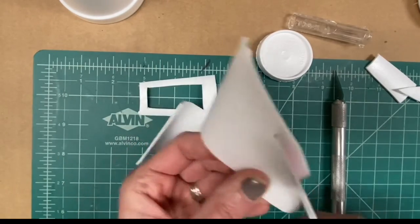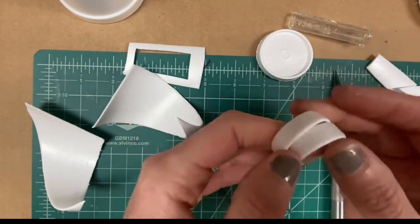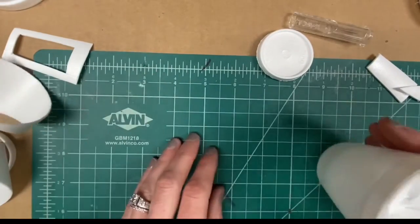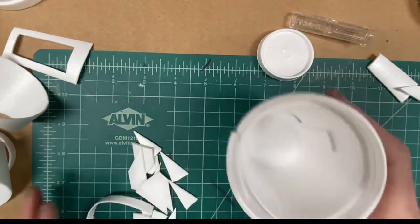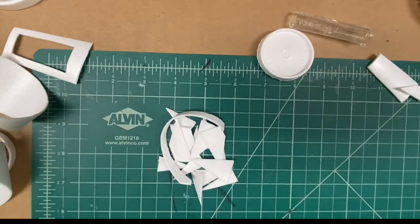As you work to completely transform the cup, don't be afraid to try unique things like curling, bending, or folding the styrofoam. Spend quality time cutting and playing with the styrofoam before gluing and attaching any pieces together. You can collect your pieces in any unused styrofoam cups until you're ready to glue.